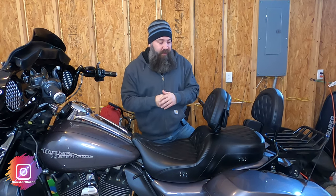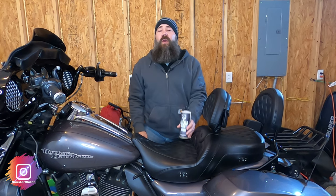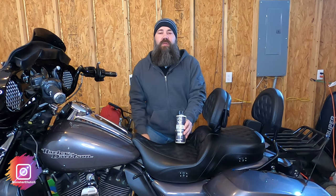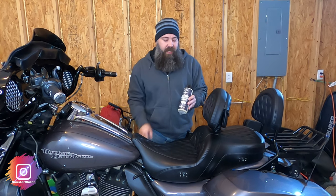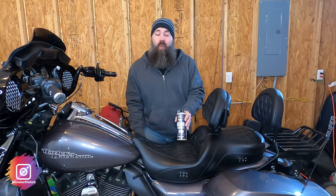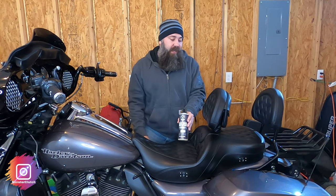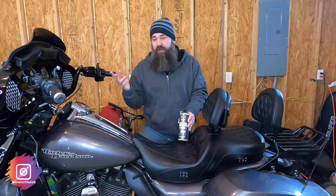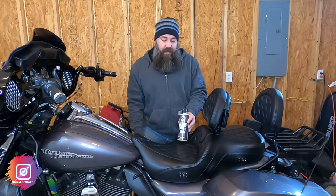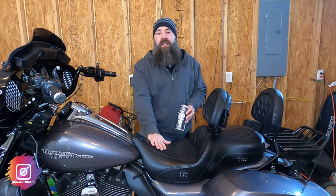Would I buy another Saddleman seat in the future if I buy another bike? Absolutely — based on what I experienced with this seat, I'm absolutely happy with it. Before I end the video, I want to mention this product by Chemical Guys — it's a leather protectant. There's a YouTube channel, War Beard, who's also on Instagram; he got me interested in this and put some on his Saddleman. It really helps with water resistance — it's not waterproof, but it protects against UV rays, repels dirt, and repels moisture. I usually put a couple of coatings on twice a year and so far it's really helped with repelling that water I mentioned.